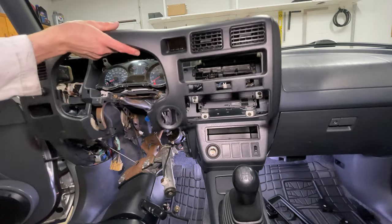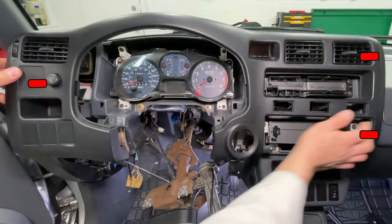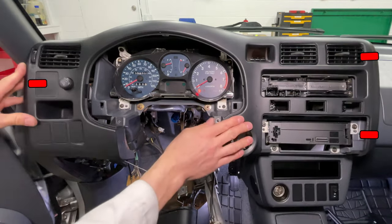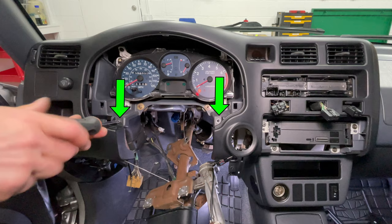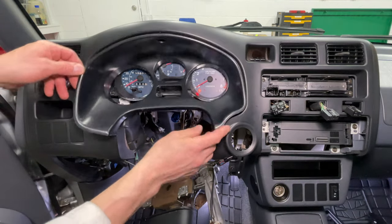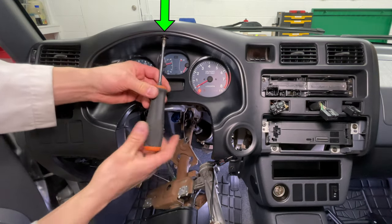Gently set the main dash panel in place but don't push it in. Plug in the clock, then line up the dash trim and snap in the left and right sides. Pull out the connectors for the three switches above the radio then reinstall two Phillips head screws under the gauges. The dash trim goes in at the top first, then snap the lower corners in place and install one Phillips screw.